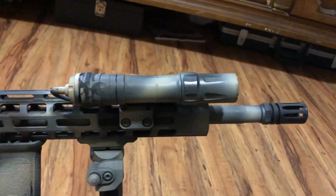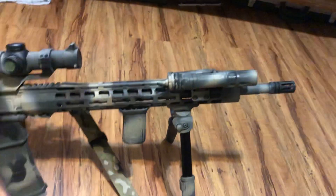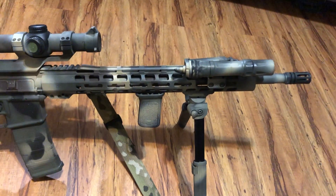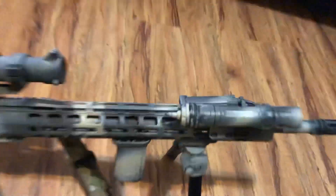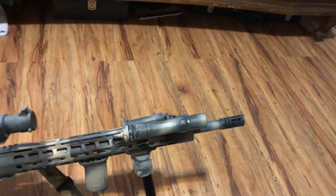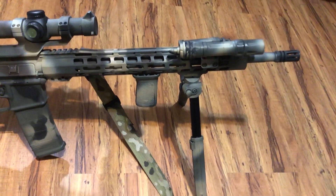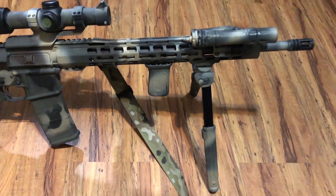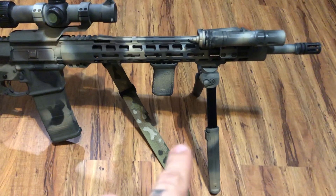I'm running the Olight Odin on top. I love these lights. I know a lot of people say if you're not running a Surefire you're not tactical, but I could buy like six of these for the price of a Surefire, and they're bright and reliable. They come with everything you need — pressure pad and all. They're solid lights. I'll run the mini version on another one of my guns as well.